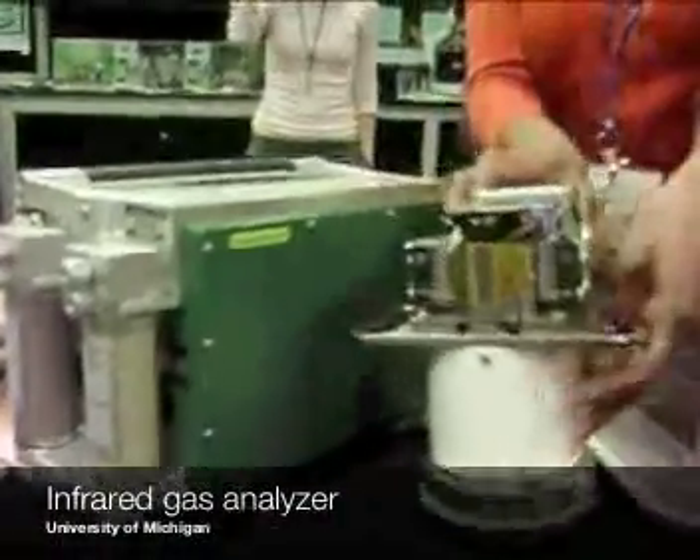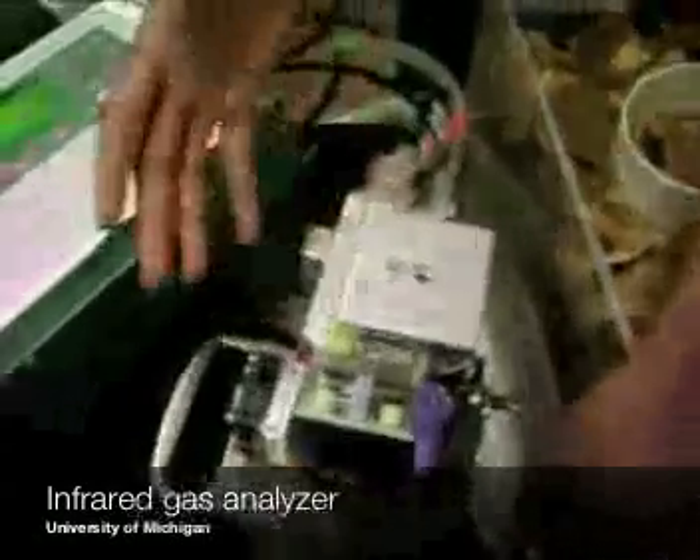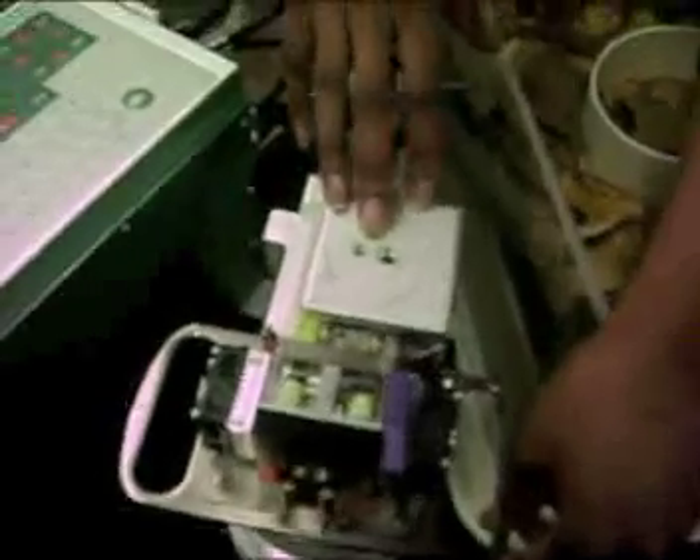If you look on top here, this is an infrared gas analyzer. CO2 is a greenhouse gas, and why CO2 is a greenhouse gas is because it absorbs heat. This machine takes that property and uses it to measure CO2 over time.